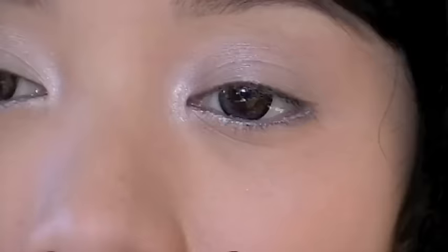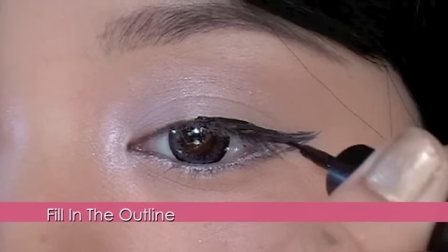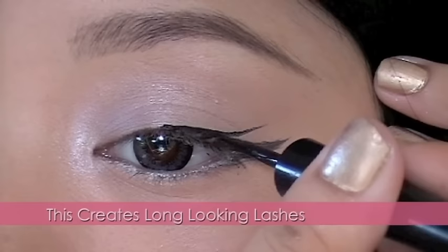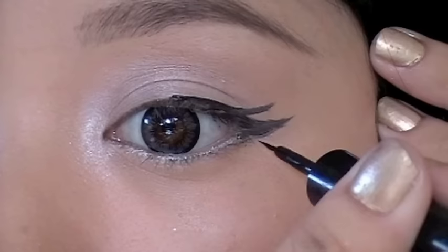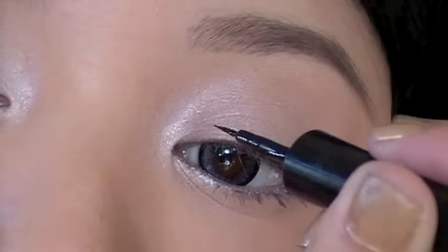With liquid eyeliner, line your eyes to create a slight cat eye look. Now create another one — I call this the double winged eyeliner. This almost looks cartoonish and gives an illusion of longer lashes. Don't forget to create smaller strokes on the lower lash line. This opens the eyes more and creates a cartoon-like effect.